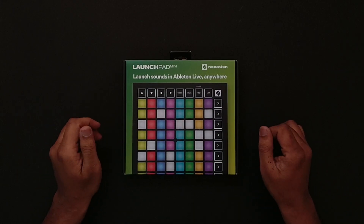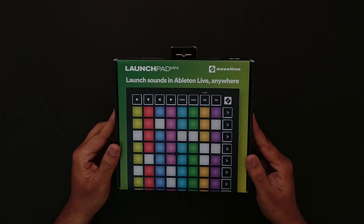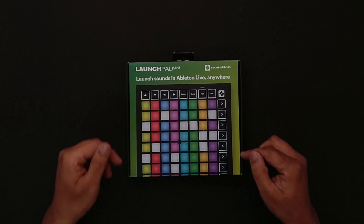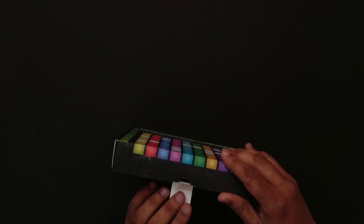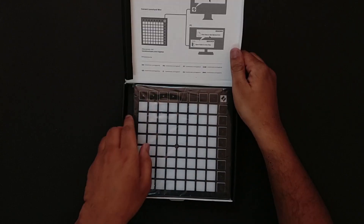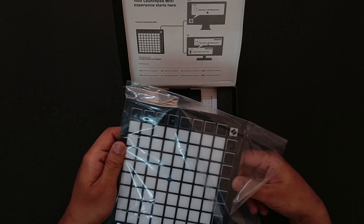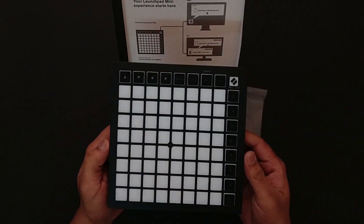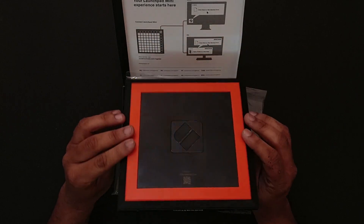Hey everyone, this is DJ Zyrex and today we are taking a quick look at the new Novation Launchpad Mini. This is the little brother of the new Launchpad X. I'm sure you guys have seen one of these before. The Launchpads have been around for almost 10 years now. This is probably the most compact music production gear you can pick up right now and kickstart your music production journey.